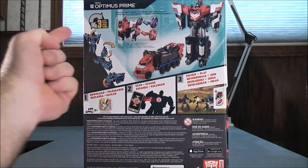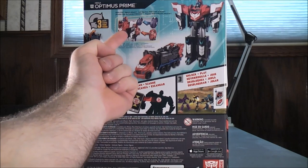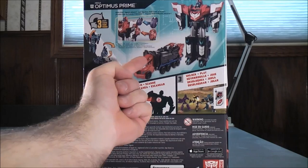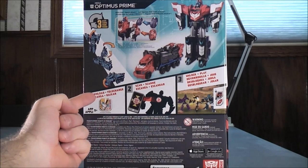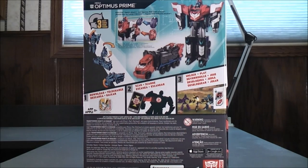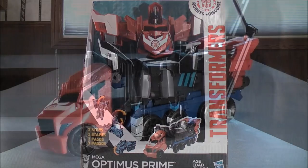So on the back, it shows how to transform Optimus Prime in just three simple steps. It shows you can attach Mini-Con figures. Then it shows Optimus Prime in his vehicle mode and his robot mode. Here you can download the app, scan, and then unlock and play. So that about does it for the box. Without further ado, let's get the Three Steps Mega Optimus Prime out of here and see what he's all about.